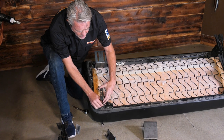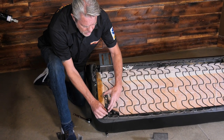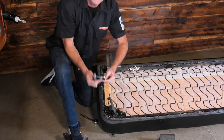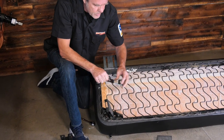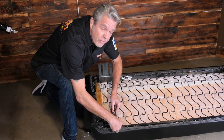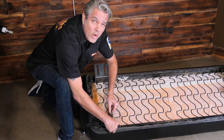I'm just going to snug these down. I still might want to move them around a little bit when I put it in the cab and get it positioned, and then I'll tighten everything up all at one time. I'm not going to tighten anybody up just yet — I'm going to get all four of these brackets on and show you what comes next.